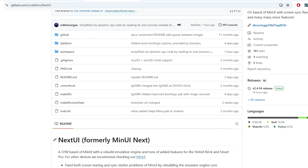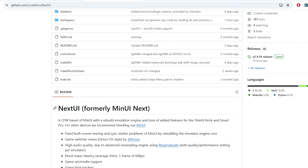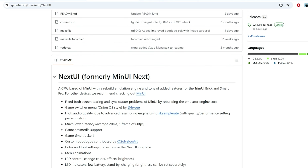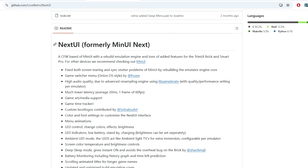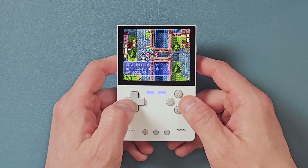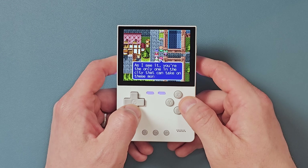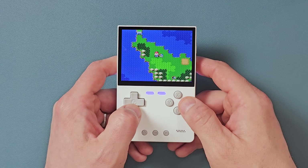Next UI started off as a fork of Min UI, and it was called Min UI Next. They wanted to keep all of the sleek minimalistic features that people love about Min UI, but also add back some of those things that were slashed away in the name of minimalism, like box art, or a game switcher mode like you'd see in Onion OS. We're still in the early days, and there are all sorts of other little goodies soon to come, but let's dive in and see if Next UI is the ultimate custom firmware for the Trim UI Brick.